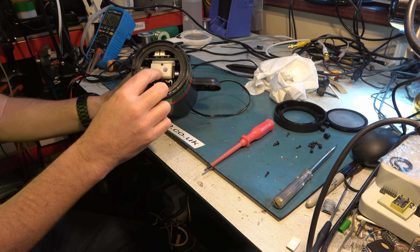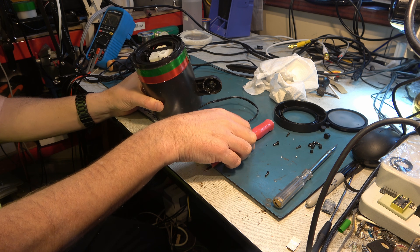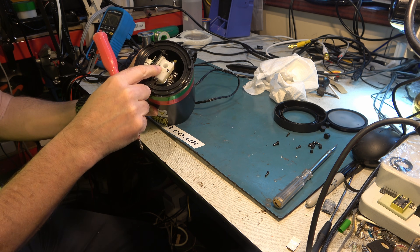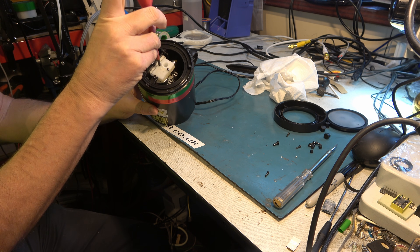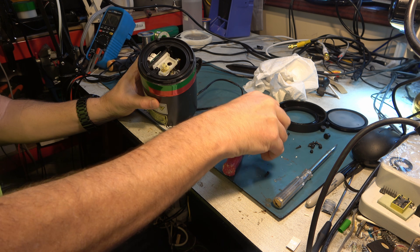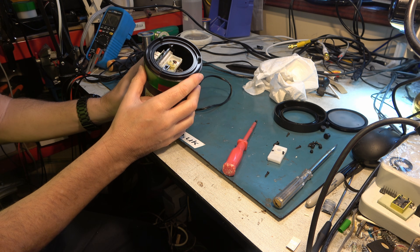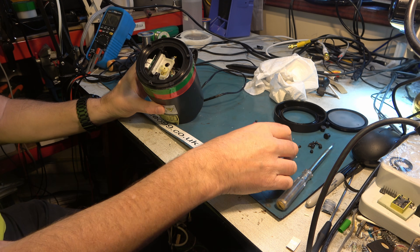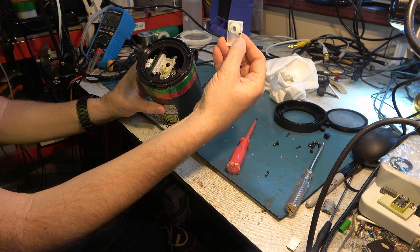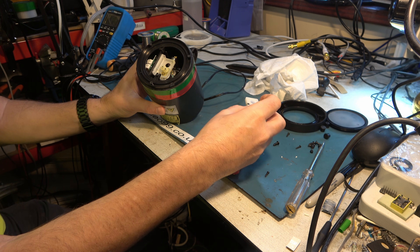We may be able to undo these screws and gain access to the top of the motor and find out what's wrong. I need to be careful because this piece here — it's some sort of diffraction grating going on there. We don't want to damage that. So here's our motor drive and it rotates that grating there. Now we're starting to understand it — this needs to be able to rotate.